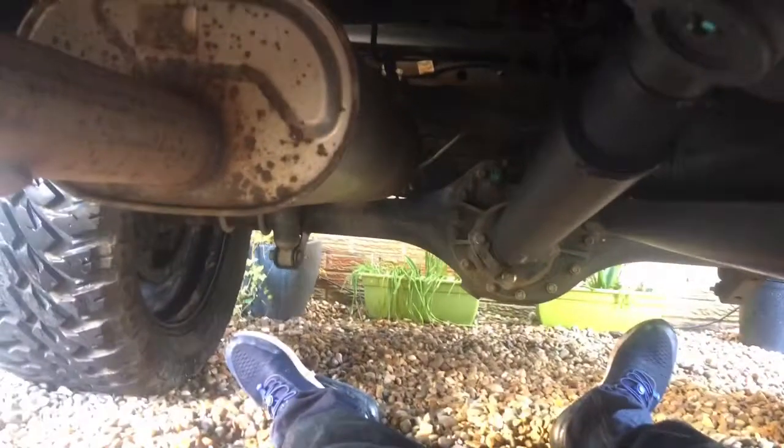Let's move further up the car. I'm lying on my side and can't get any further because the skid plate is quite low.